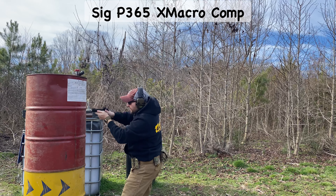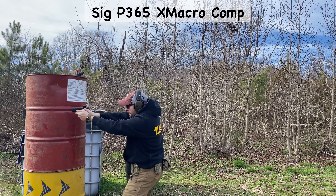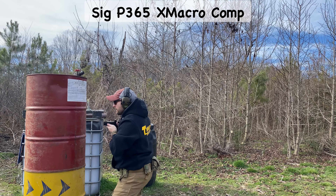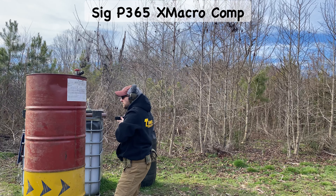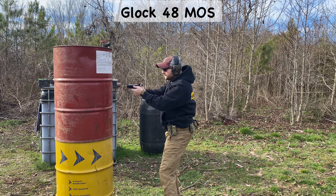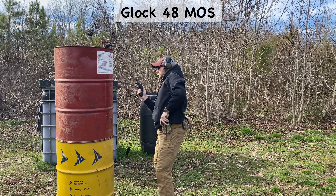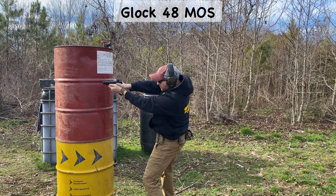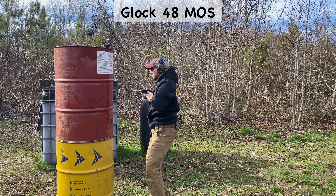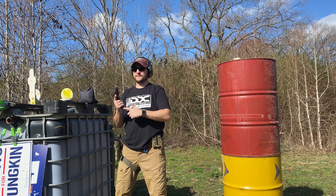Better yet, it came with a 507K from Holosun Green Dot and appeared to be in a condition that mirrored new, all under five Benjamins. Shout out to Green Top Sporting Goods. When I brought it back home, the element I could not shake was capacity — it's abysmal and a glaring downfall seeing as there is no such thing as a fair fight in a self-defense situation. For that reason alone, I picked up two Shield Arms mags and started to search for some PSA 15-round micros as well. The shield mags were all I could find between the first shot and over 1,500 rounds.